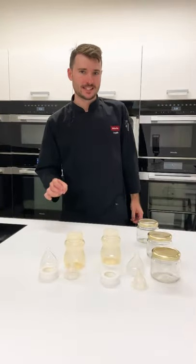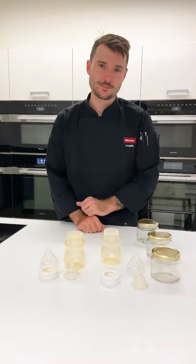Hello everyone, my name is Lachlan and today I want to give you a really quick and simple hint for your steam oven.